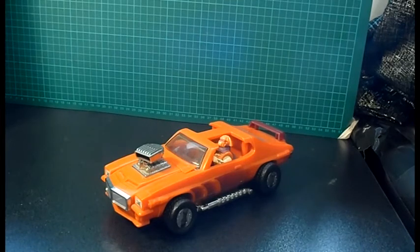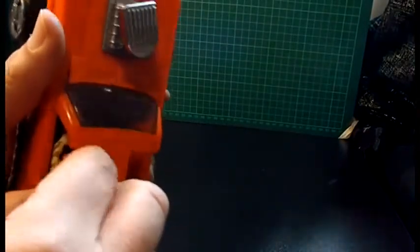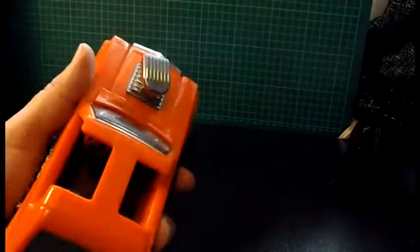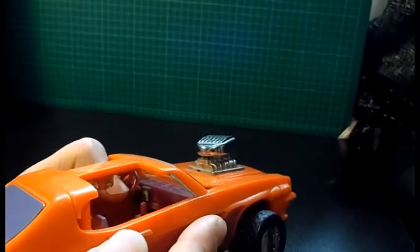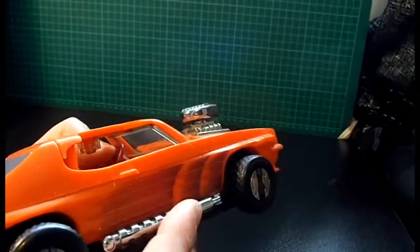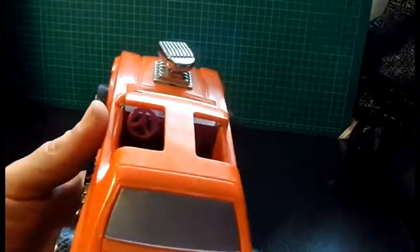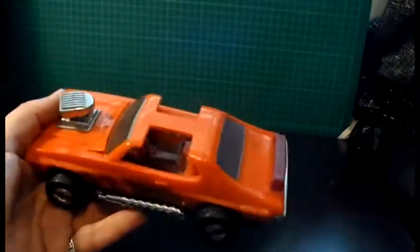I wasn't even going to do one, apart from Chris in Kentucky got hold of me and said that he had bought one and washed it - hi Chris! There is a very small sticker inside on the dash that he had destroyed. Now this sticker wasn't included in the original sticker sheet, it was pre-stuck.